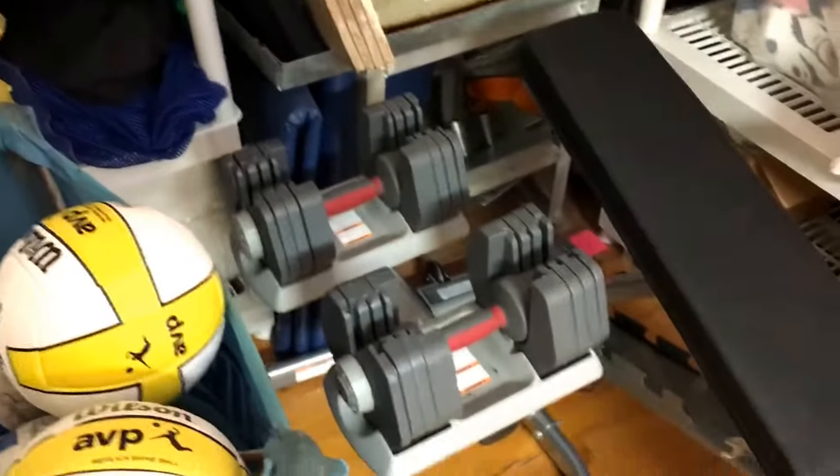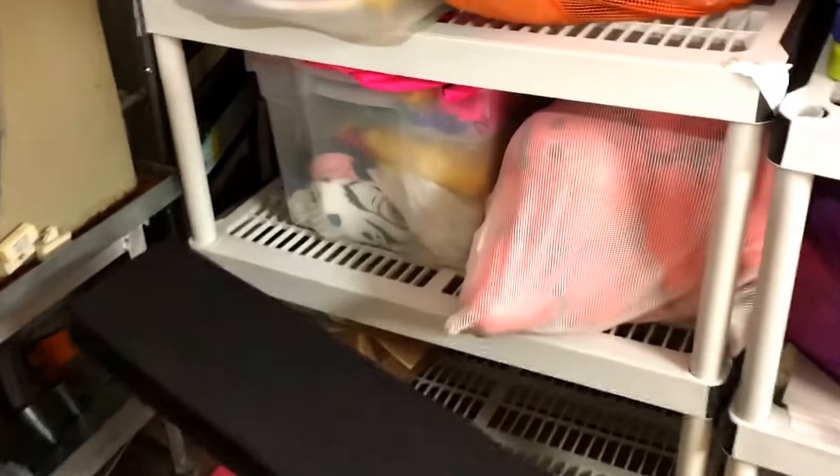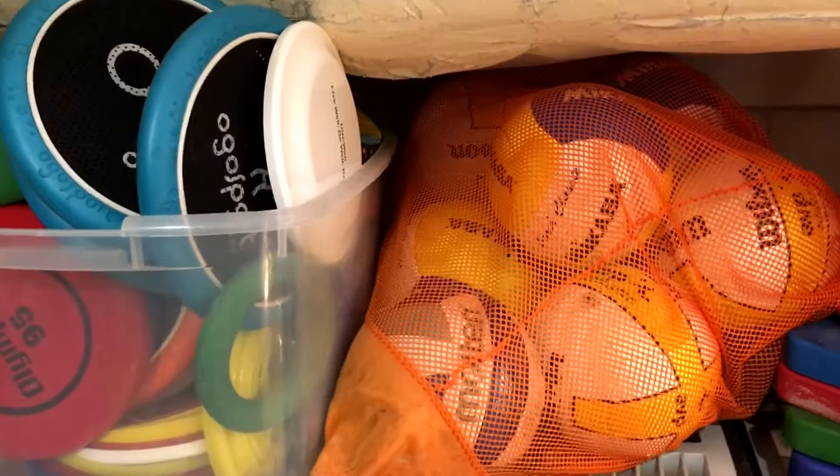Here we have some weights and a fitness bench. On these shelves we have extra beach balls to our left and our bowling set to our right. We have ultimate frisbees, discs, and volleyballs.